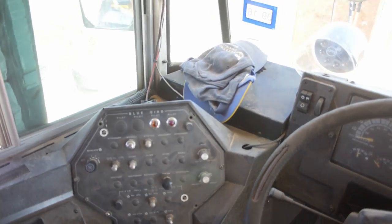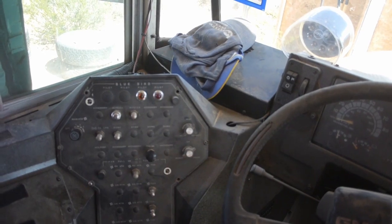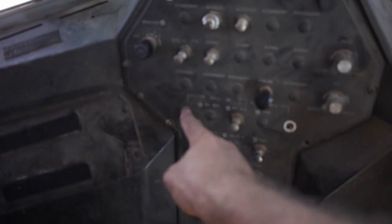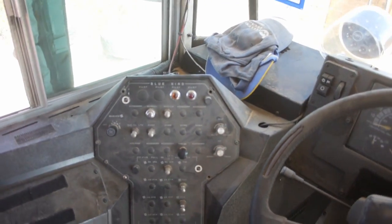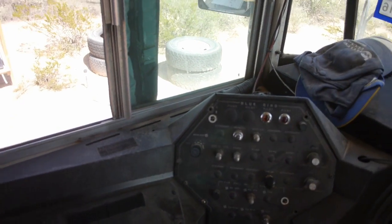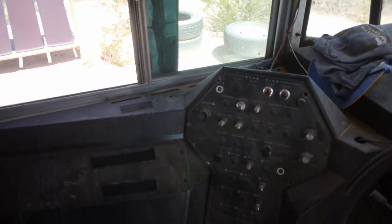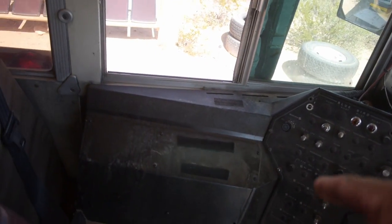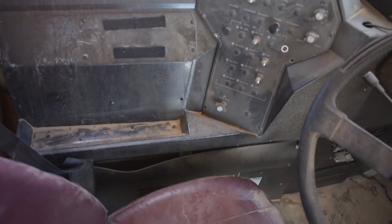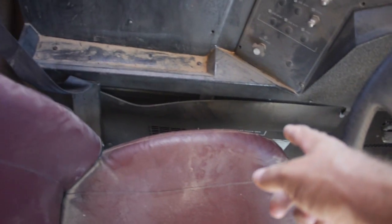So there really isn't that many switches — about eight switches. Some of these are just glow panels, panel illuminators, a little light that shines across so you can see them. And then your two stopper lights. Not really much going on there. I think the heater is down inside here — one of the heaters — because there's a control valve down here.